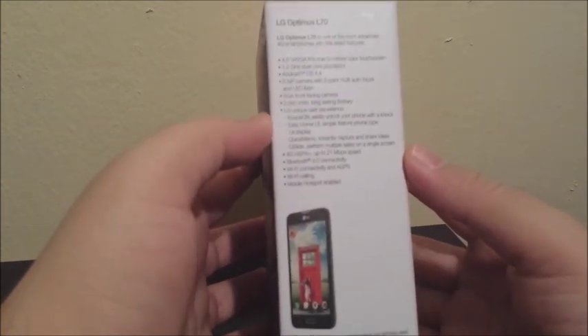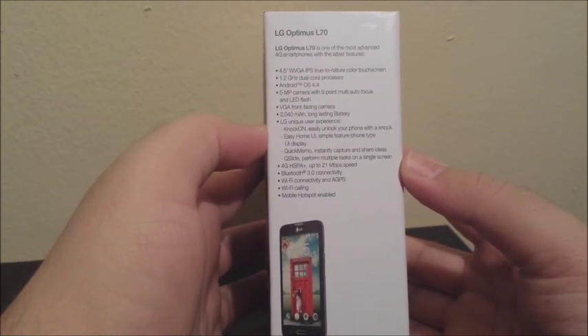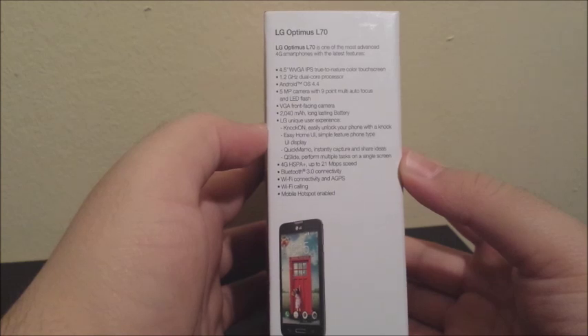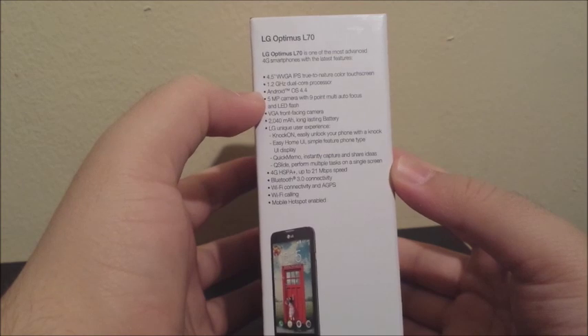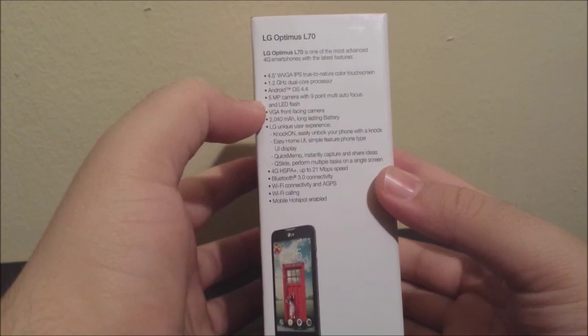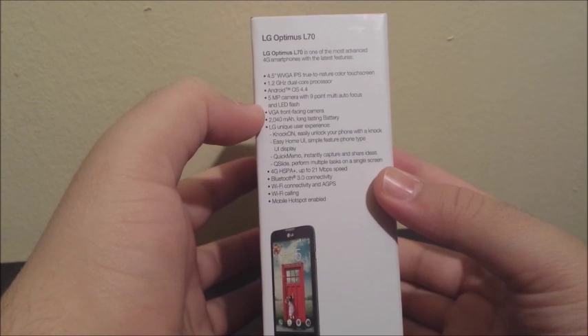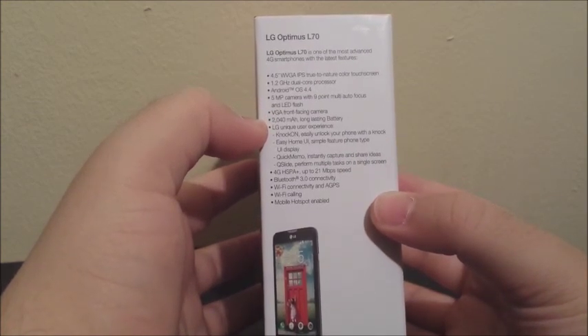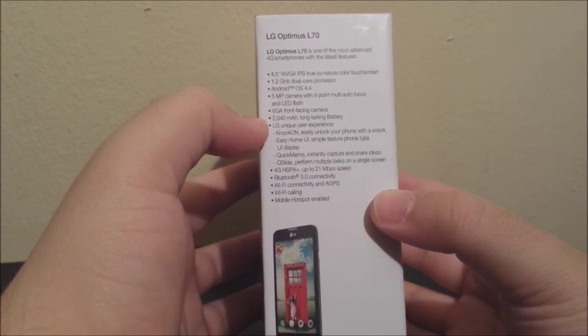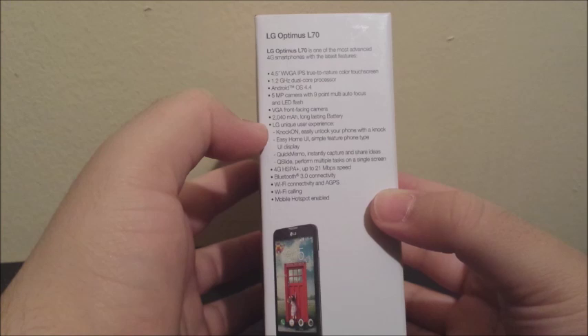On the right side we have LG Optimus L70 — one of the most advanced 4G smartphones with the latest features. It has a 4.5-inch WVGA IPS true-to-nature color touch screen, a 1.2 GHz dual-core processor, Android 4.4 KitKat, a 5-megapixel camera with 9-point multi-audio focus and LED flash, a VGA front-facing camera, and a 2040 mAh long-lasting battery.